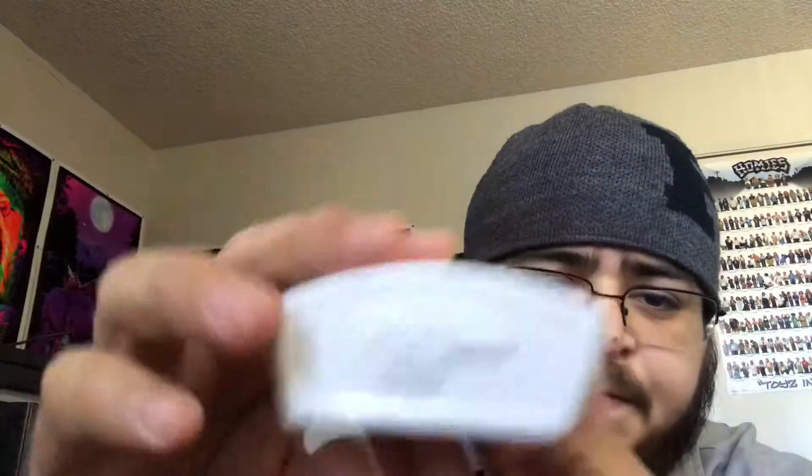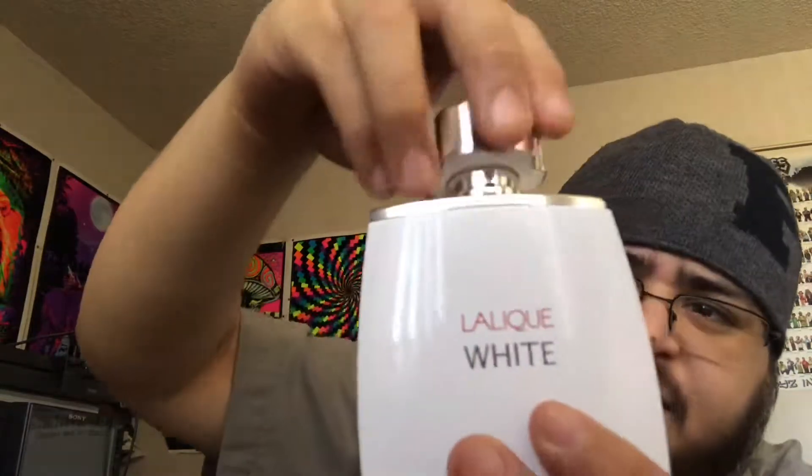On the bottom of the bottle you got a sticker with your batch code and some other information. As I showed in my unboxing, you can turn the knob or the cap — it looks like a water knob from the sink. You can turn it, it's pretty loose, and yeah, you can't pick it up by it. It's kind of a heavy-bottom bottle.